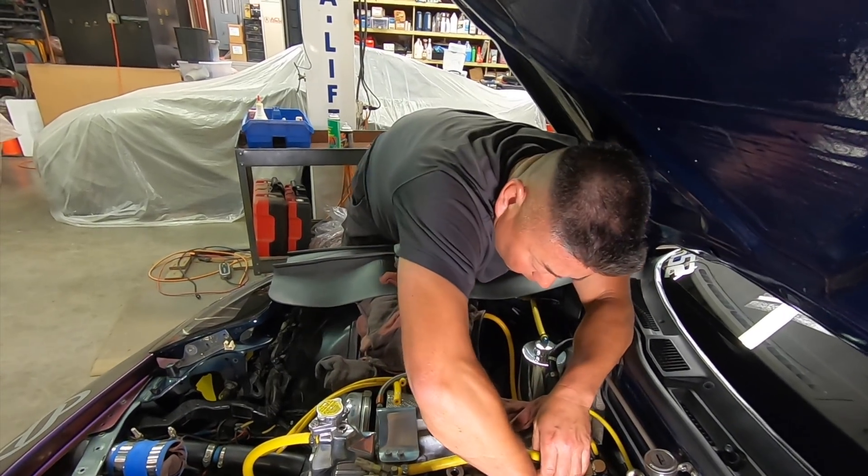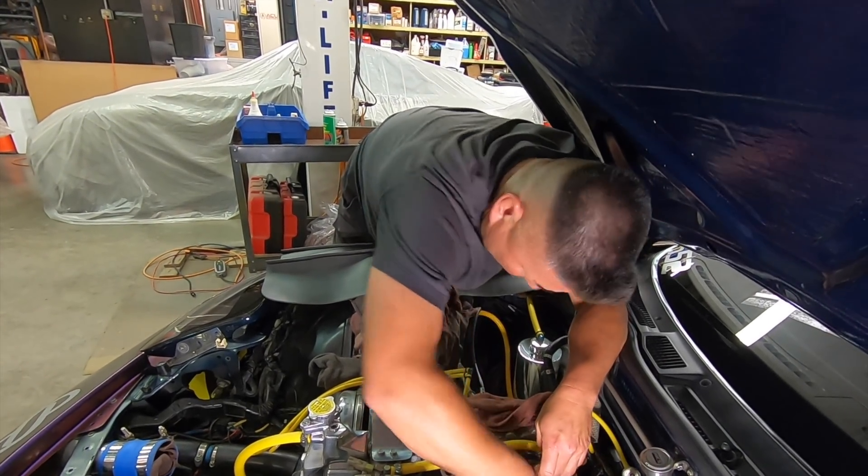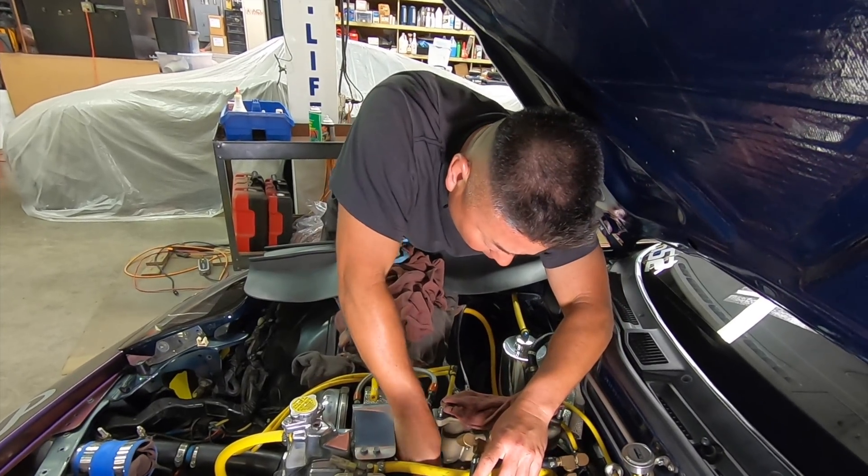Now we'll get the can of tri-flow, shake it up a bit. One hand on the straw — make sure I don't launch it in there — and then we'll just shoot it in the port with a circular motion just like that. Okay, now we'll cover up the ports again.